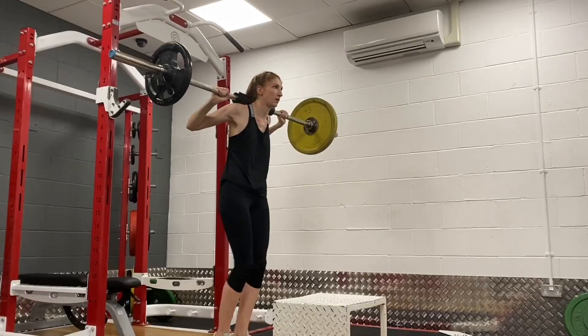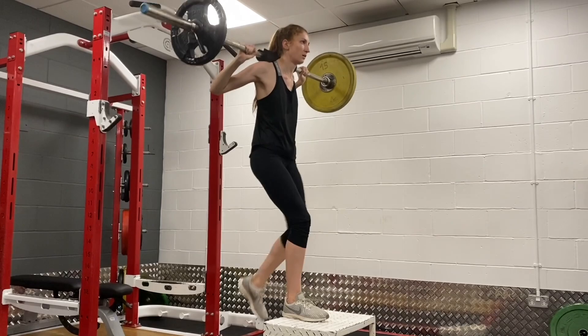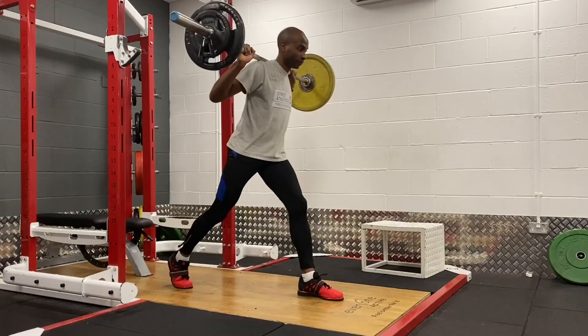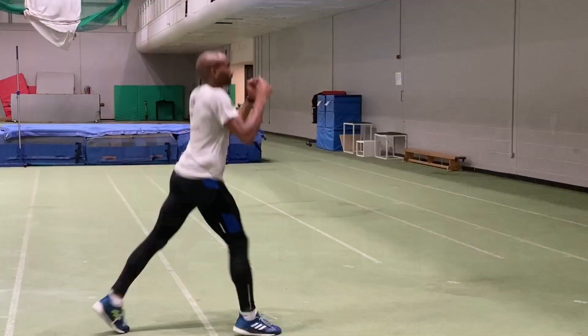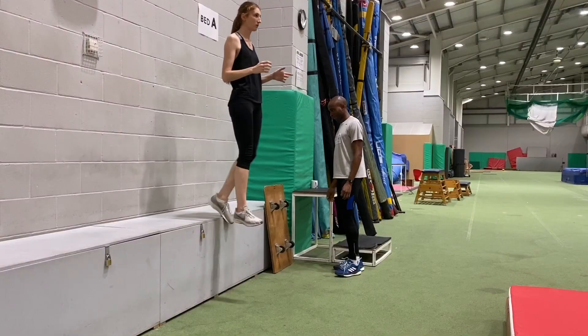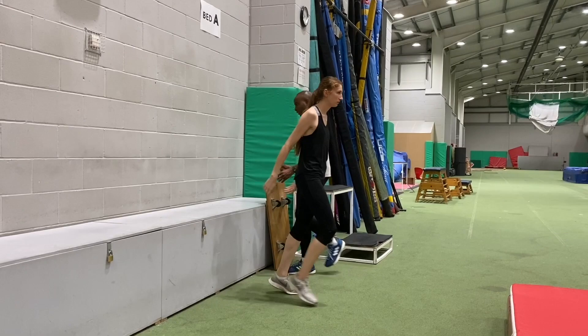This year we've introduced a couple of new exercises which I'll rotate across the training year. I'll say more about these and triphasic training and how I'm adapting it in another video. In the majority of the triphasic weight training sessions we'll always do some plyometric and jump work as well, to hopefully boost fast twitch muscle fibre recruitment.